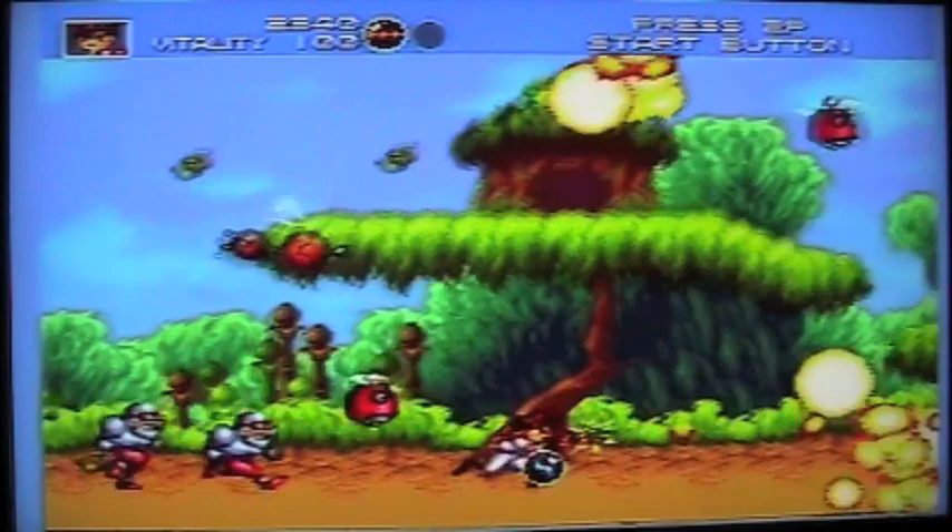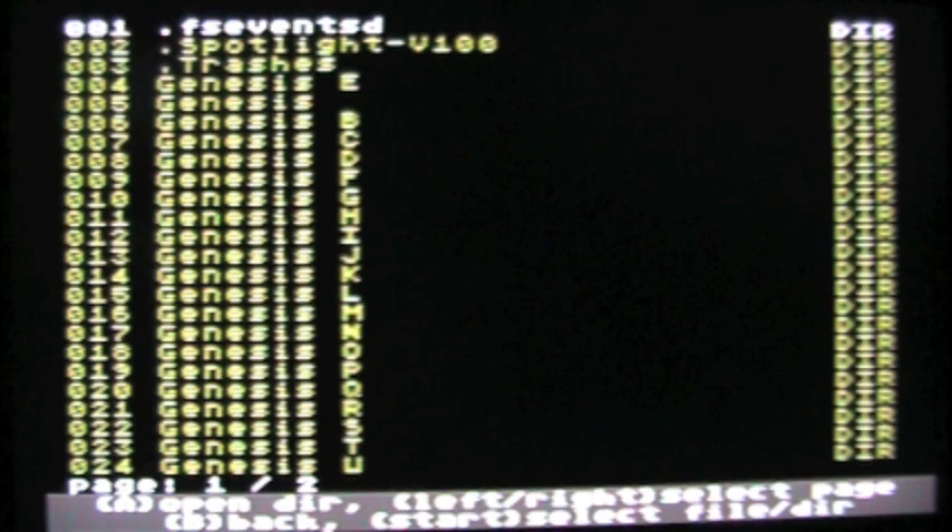The really cool thing about the EverDrive is it will also play 32X games. In order to do that you need a 32X attachment. Unfortunately my 32X attachment wasn't cooperating for this video so I couldn't show a demonstration, but I will get that fixed and show it eventually. From my understanding, it plays 32X games very well.